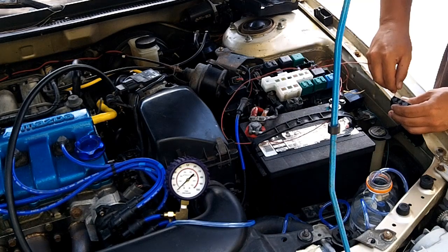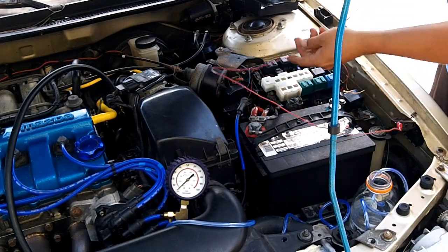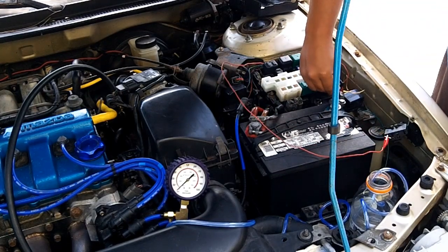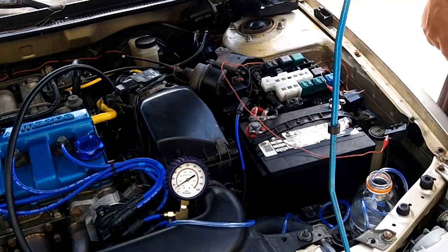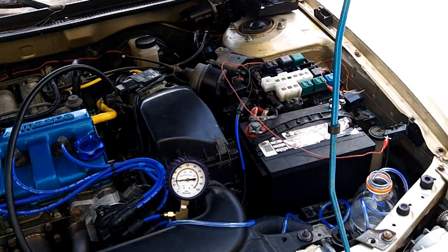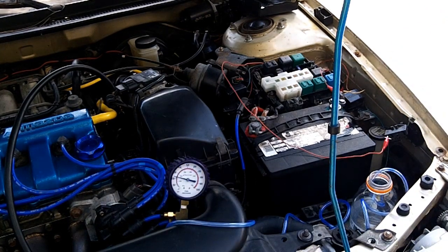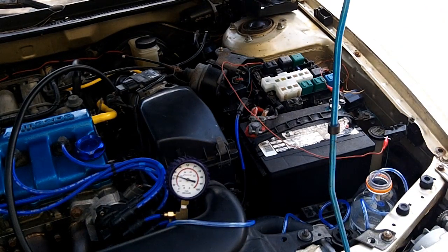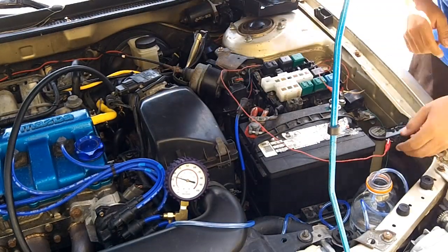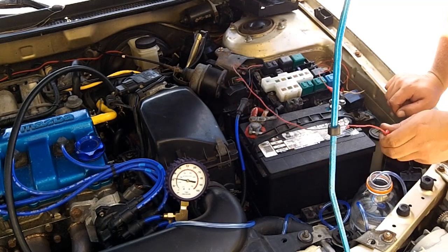Reconnect your jumper — it goes on body ground. As soon as you put it on body ground, that starts raising up. Let's see what my max pressure is — just about 25. Let's see if this works. That's clamped off pretty well. Nope, still bleeding down.